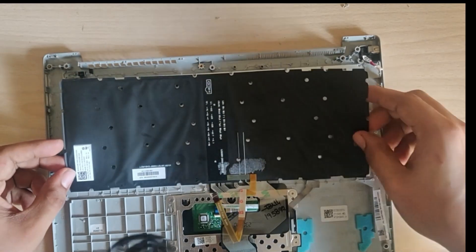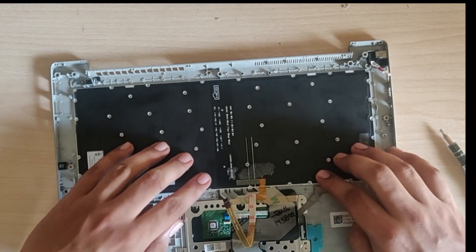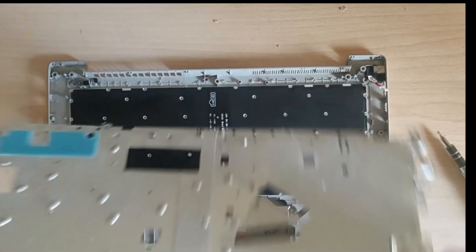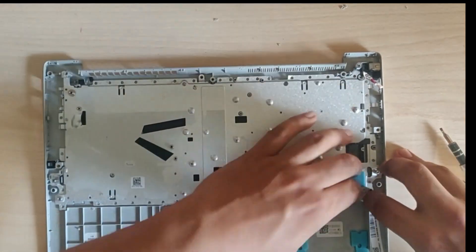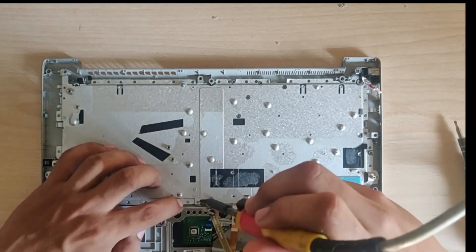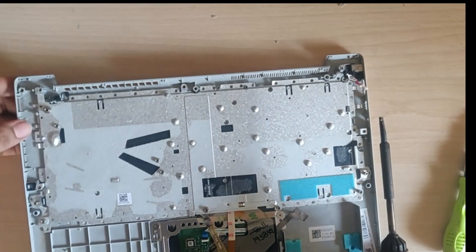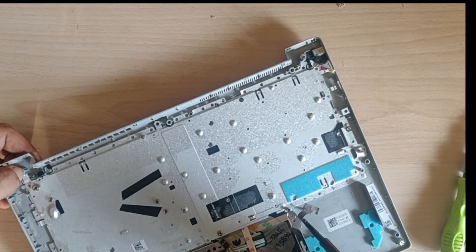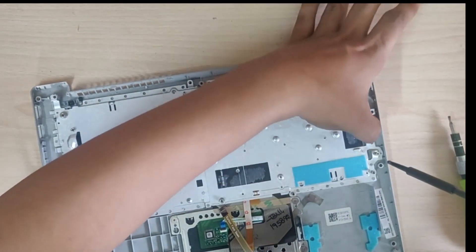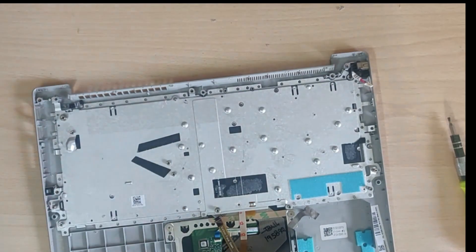Now I am placing the LED backlight back onto the keyboard. There is no need to use extra glue — there is already enough glue on the LED backlight. Now for the important part: this aluminum sheet is the structural part of the housing, so we must make sure it is properly attached. You can reuse the already-melted rivets by melting them again after attaching the aluminum sheet to secure it back onto the housing.